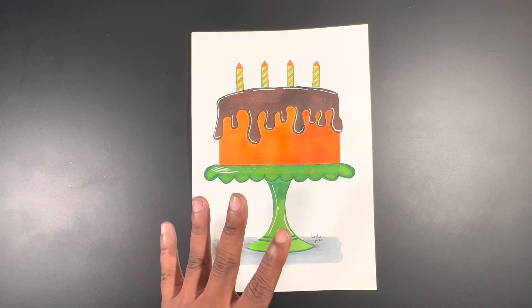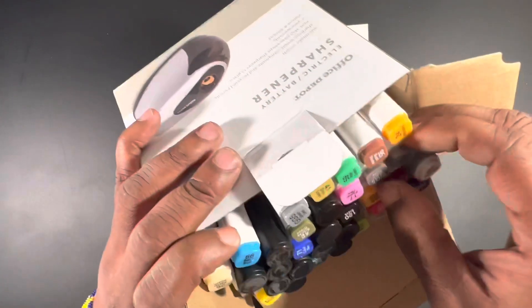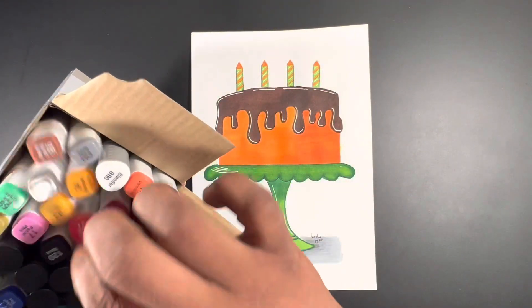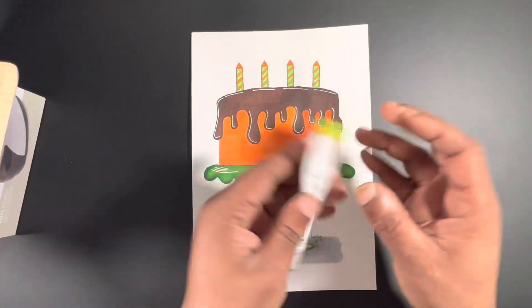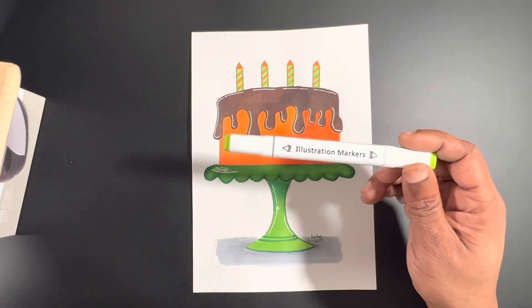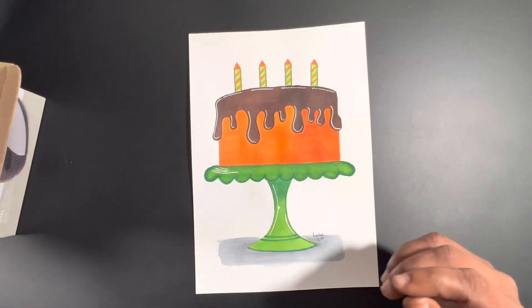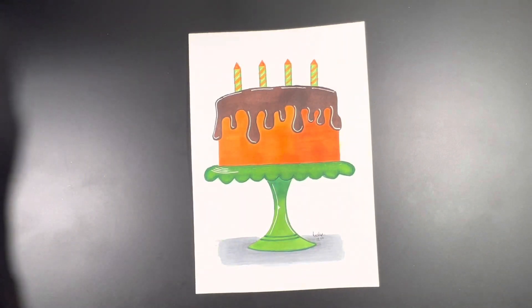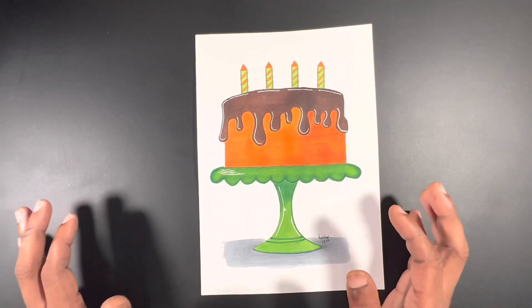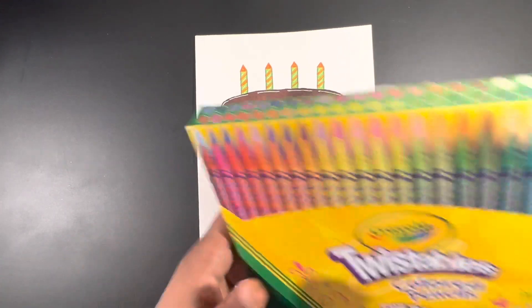As I was doing the cake for the cheap art challenge, I used the 21-count marker set from Five Below — the ones that just say 'illustration markers.' You may have seen me picking those up in a YouTube short. These are the markers I used for this project. I also used some additional products — in the video you're going to see me use Crayola twistable colored pencils for the enhancement.